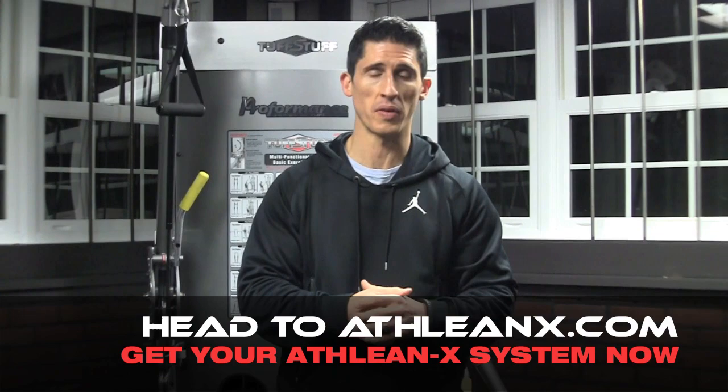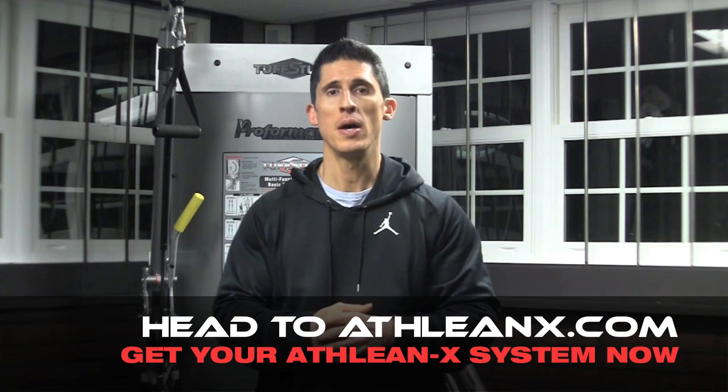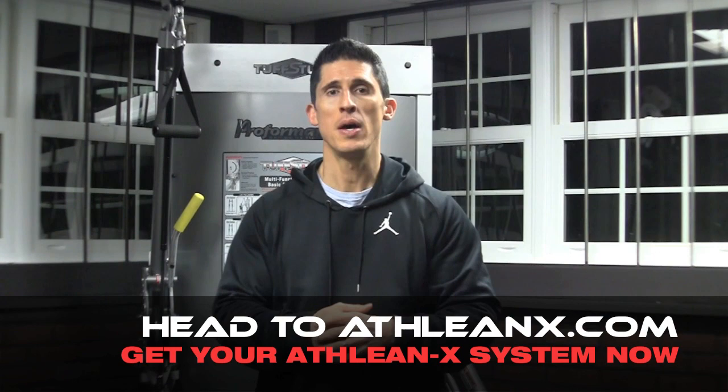Alright guys, if you haven't already and you want to start looking like an athlete, now's the time. Thanksgiving's over — it's time to start looking good well ahead of the new year. Head to ATHLEANX.com right now and grab your 90-day training program. In the meantime, I'm going to go try to get better. More workouts will come next week as always, regular schedule — I don't care if they have to roll me out of bed. Leave your comments down below, thumbs up, and I'll see you back here in a few days.